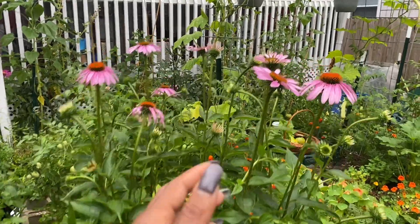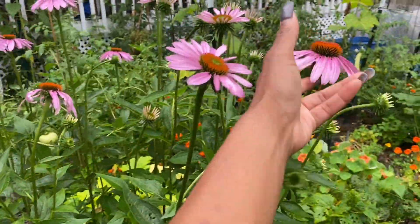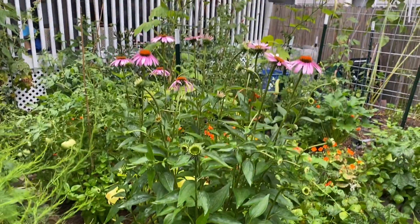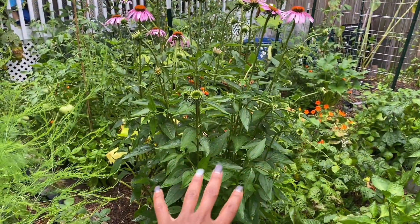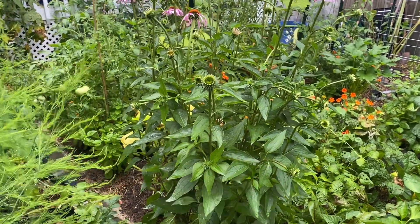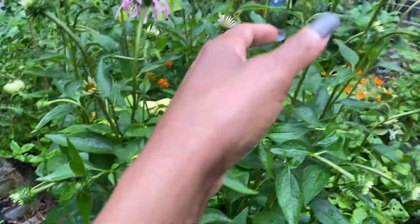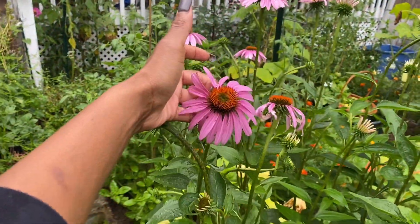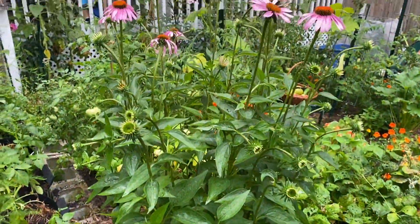My echinacea in this bed has started to flower and it is so pretty. This echinacea is huge — I probably should not have put it here, didn't realize how big they got, and this is after being cut down. It has a lot of blooms on it though. Echinacea can be used medicinally and also has a very pretty flower, so I'm very happy to see it.